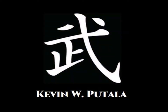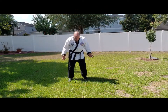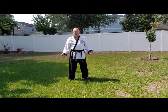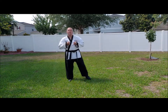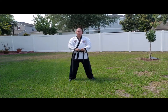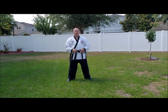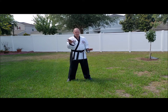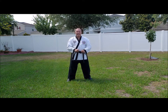Let's get into Kee Choo Hyeong Sambu. It starts exactly the same as the first two — we come to attention, bow, chuunbi. From here, this is where everything changes. Kee Choo Hyeong Sambu still has the same exact embusen and same pattern, but from here we're starting out with a side block in side stance.